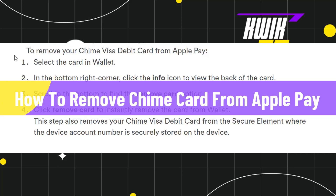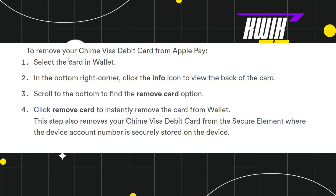How to remove a Chime card from Apple Pay. Hi everyone, welcome to this quick tutorial where I'm going to show you how you can easily remove your Chime Visa debit card from Apple Pay in 2023. Make sure you watch this video carefully to properly understand this tutorial.